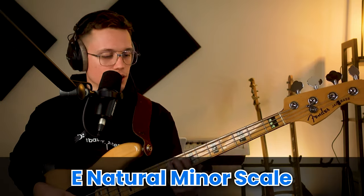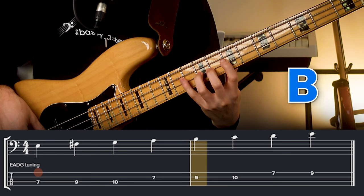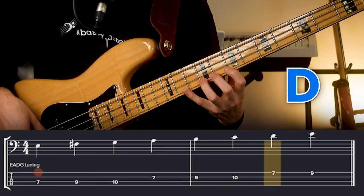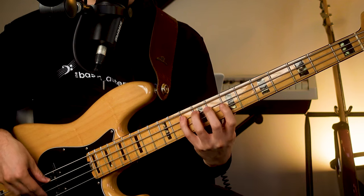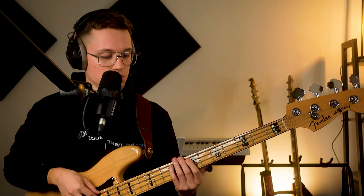Now let's talk about the harmony. This song is in the key of E minor, so let's play our E natural minor scale: E, F sharp, G, A, B, C, D, E. That's the fingering I'd recommend using the one-fret method. Most of the chords in this song are derived from this scale. The one chord is E, the three chord is G, the six chord is C. This is what I call the parent scale.